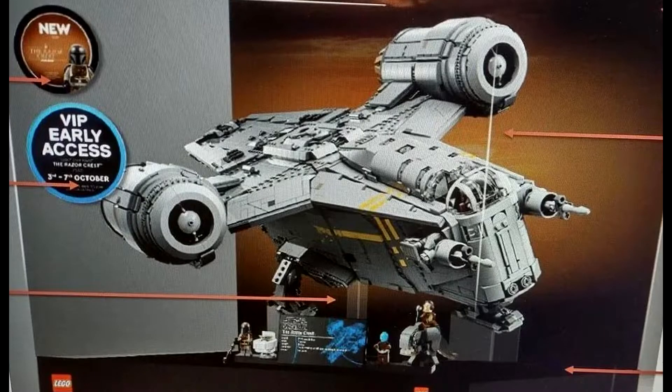The UCS Razor Crest is apparently going to be bigger than originally mentioned. The original approximate size was 60 centimeters long and 40 centimeters wide. However, there was an official set description on the Romanian LEGO Certified Store which advertises a length of 72 centimeters — so that's probably about a few inches longer than originally stated.